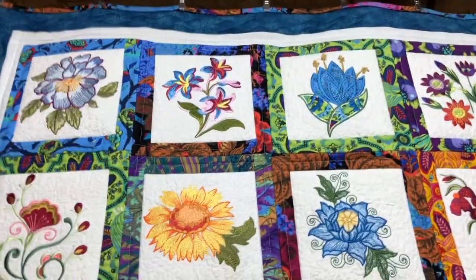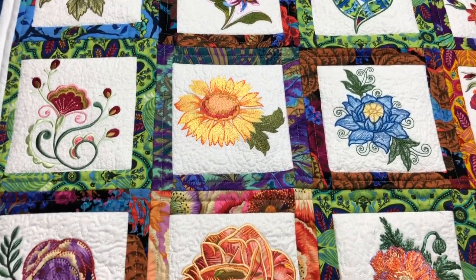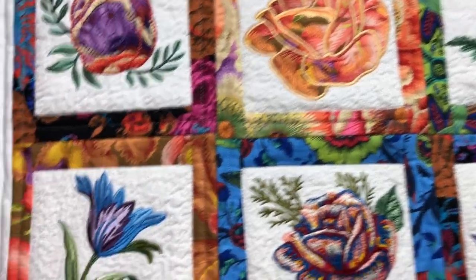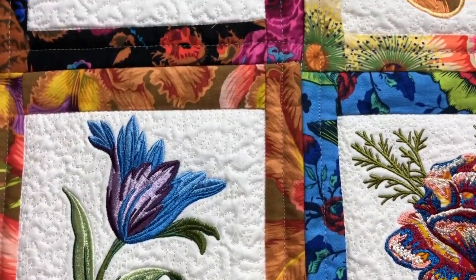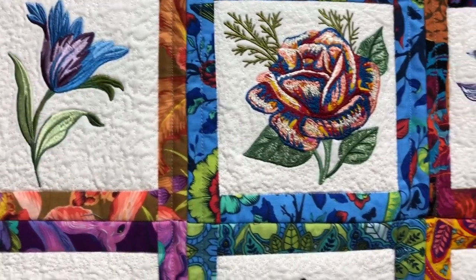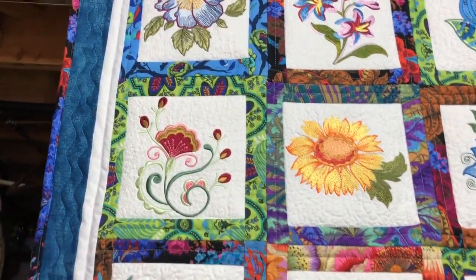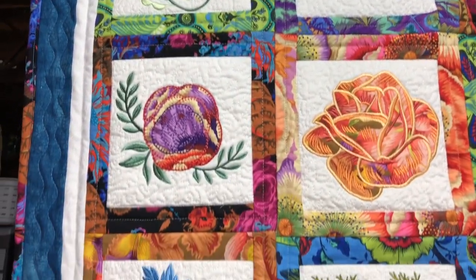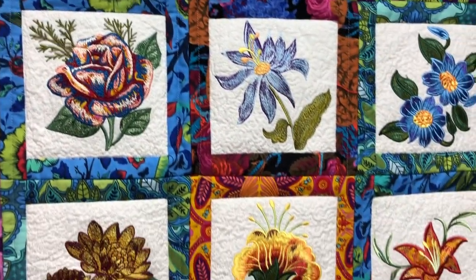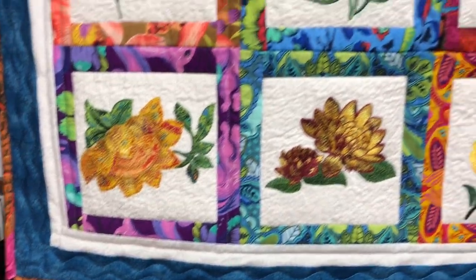When I quilted this quilt I did spray basting and pinning — this is the second quilt I've done that combination with. It was a bit of a problem getting the pins in at the intersections because you're going through four layers of fabric, but I did it anyway and I have absolutely no tucks in this quilt whatsoever. That's the method I'm going to use from now on. I just want to find quilting pins that are a little longer to make them easier to get in.